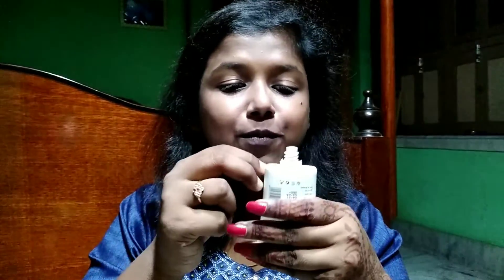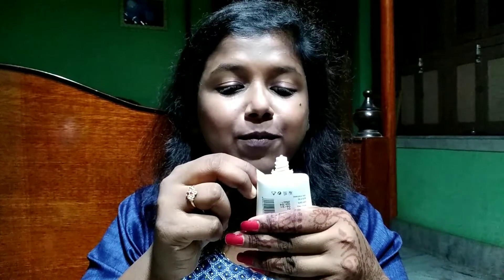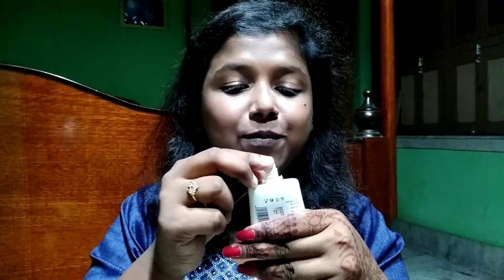I have already prepped my skin using a toner and a moisturizer, and now I'm going to prime my face using this three-in-one primer by Insight Cosmetics. I'm applying it on all the highlighted portions of my face and massaging it a little bit using my fingertips.